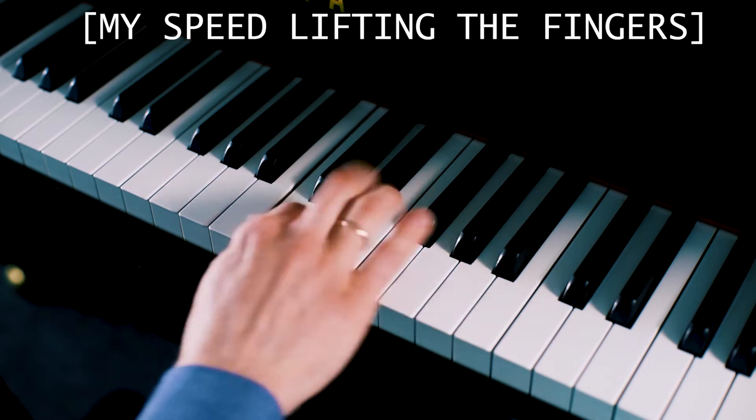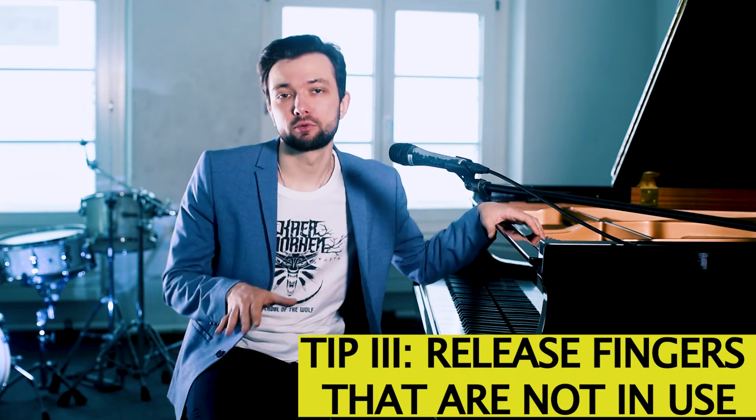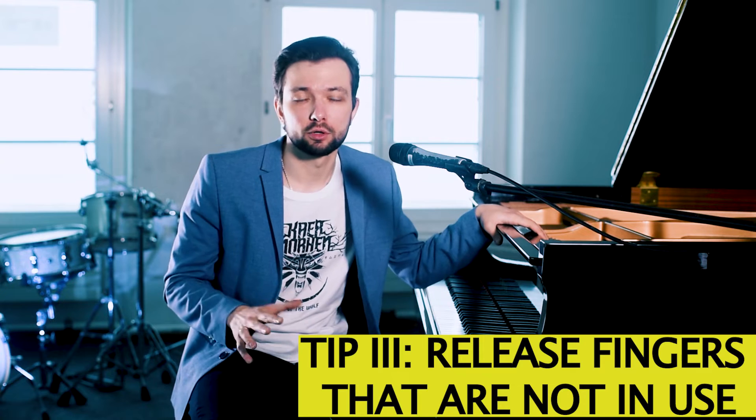To sum up: you need only to relax your muscles swiftly when they are done, and the key will push itself up. And tip number three, which is actually connected to the previous one: always relax fingers which don't work at the moment.